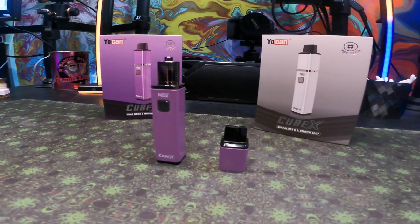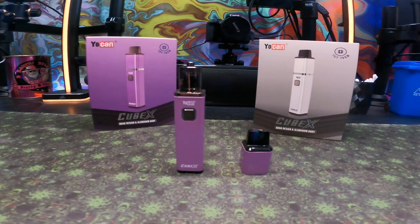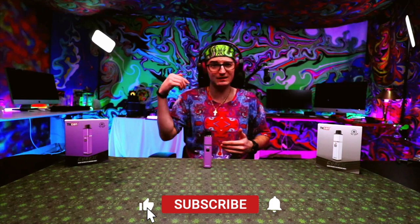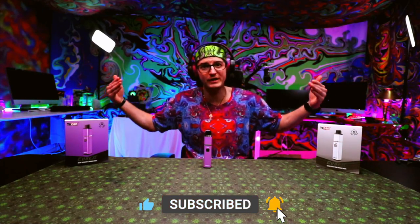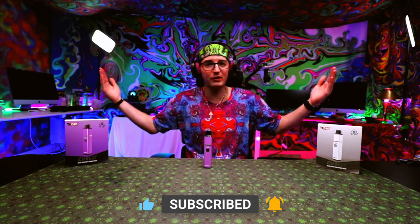The Yocan Cubex is one of the most portable devices Yocan makes. They made a new product as they do five times a year, and they sent us two of them — one to give away to you guys, being the white one, for subscribers or members, because this video is demonetized. So do help us by subscribing and becoming a member — there's no other way to make this content.